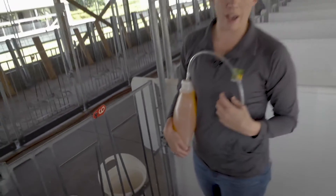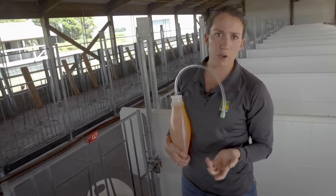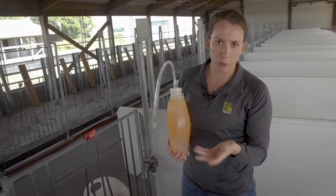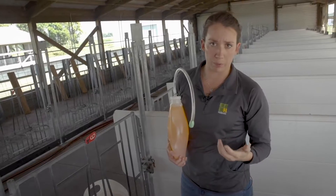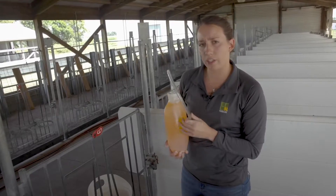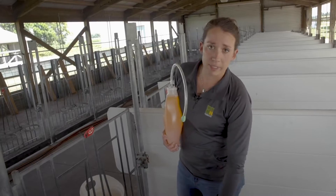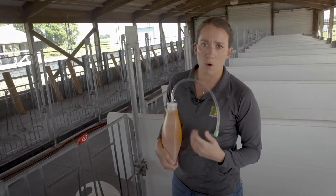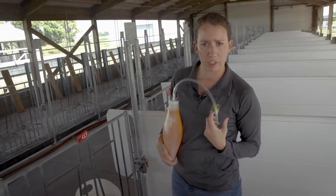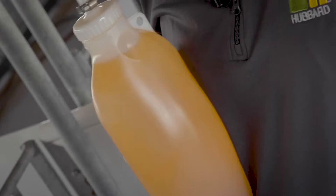When offering electrolytes to calves, there are three different options to deliver them to the animal. The first is through a bucket — get the calf standing and she can drink her electrolyte solution from a bucket as she would her milk replacer. The second option is through a nipple bottle, pouring the electrolyte solution in a nipple bottle and allowing her to suck until the solution is gone. In some cases, a calf may be too weak or too ill to drink from a bucket or have no motivation to suck from a nipple bottle.